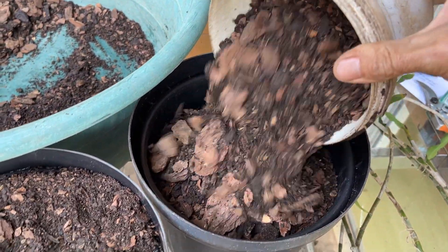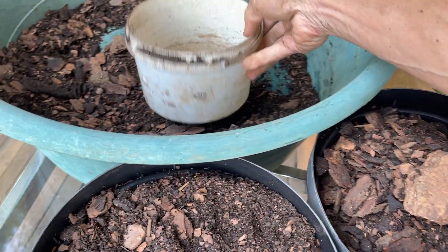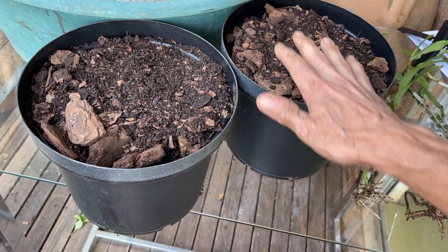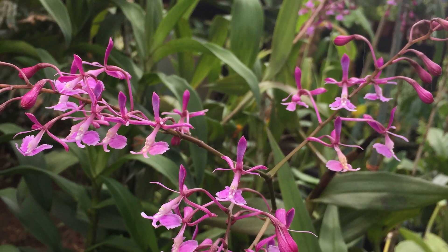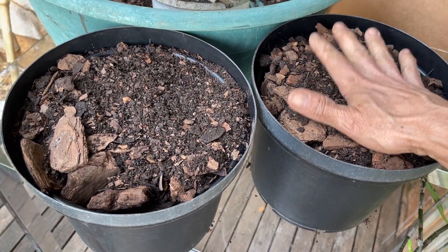We want to make sure we've got a big enough pot that's going to see them through at least a couple of years, because I don't tend to want to disturb them too often and I like to get that huge big display. This should last between three and five years, and then we'll have a plant that needs to be divided and repotted again anyway.